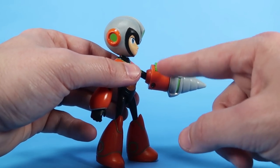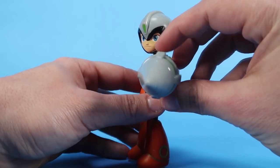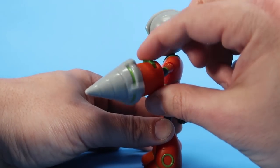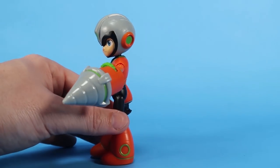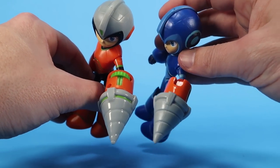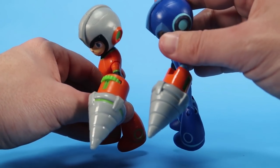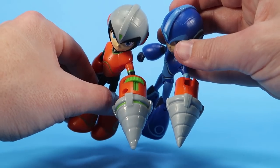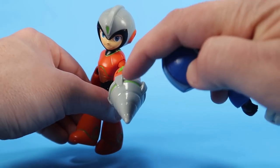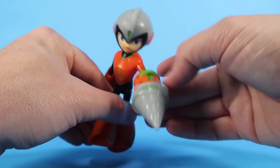The big difference here is that he's got a little action feature on his new drill cannon. By turning this little wheel, it spins the drill — and it works really, really well. That is a cool feature. It's slightly bigger than the drill arm that came with Drill Man that you could attach to the basic Mega Man figure, and it's also painted a little bit better with extra green paint on there.